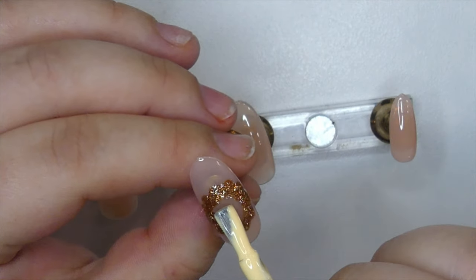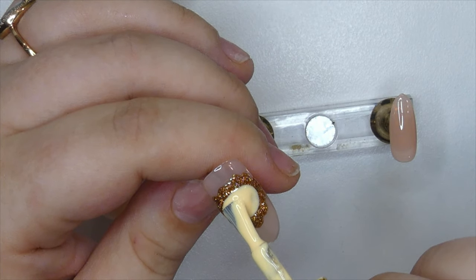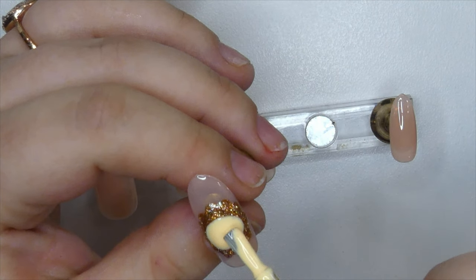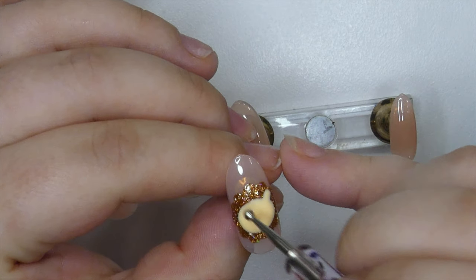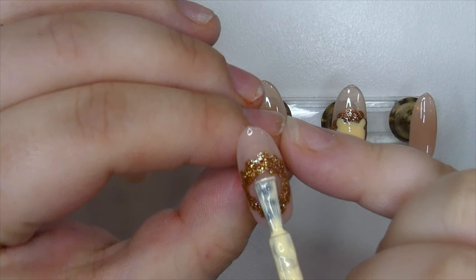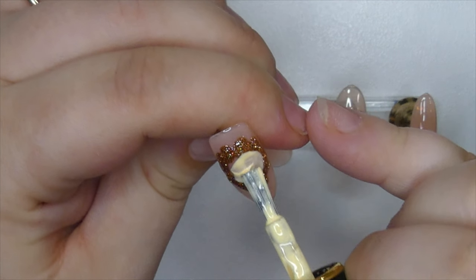To paint the face I took another color Born Pretty sent me a few months ago — I'll list everything in the description so you can find it. I used that to paint its face using the brush of the polish. With the same dotting tool I pushed a little bit of polish upwards to create the lion's ears, then fixed a few things and cured it. I repeated the same process on two nails because I thought it was so cute.